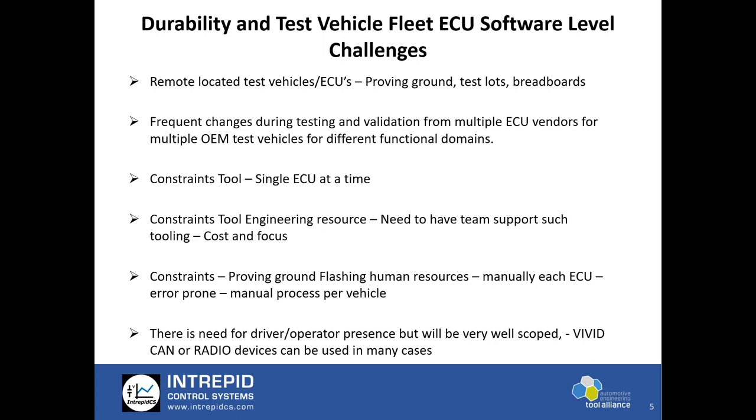At the same time there are constraints related to the tool itself. Generally a single ECU is flashed at a time, so there is a lot more time consumed in flashing multiple ECUs. The process is very manual — generally an operator or engineering resource has to physically be present around the flashing ECU, vehicle, or fleet in a garage or on a proving ground vehicle prep area. There is a cost associated, and there is also a need for tool maintenance by that OEM or engineering team.